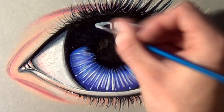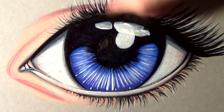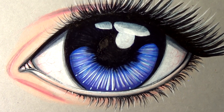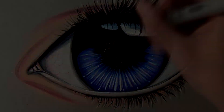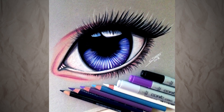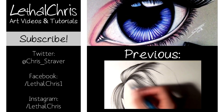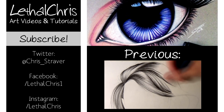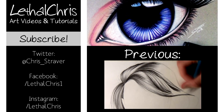As always, if you enjoy videos like this then please make sure you're subscribed, and any likes or shares are hugely appreciated. If you want to contact me via Twitter, Facebook or Instagram, I have all of my links in the description box below. Thank you so much for the support — it really means a lot to me and I absolutely love working on these videos. Thanks for watching and I'll see you all soon.